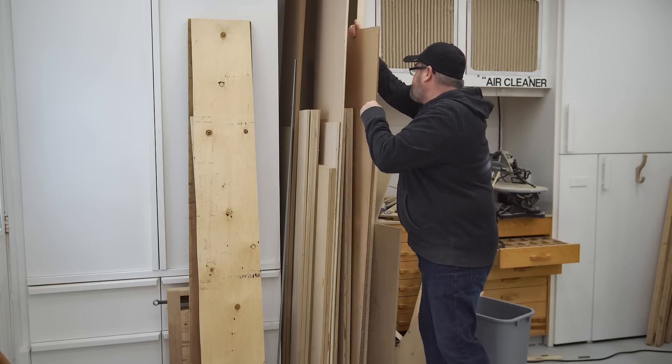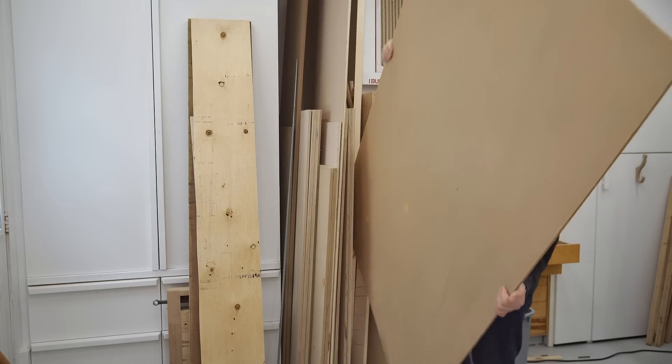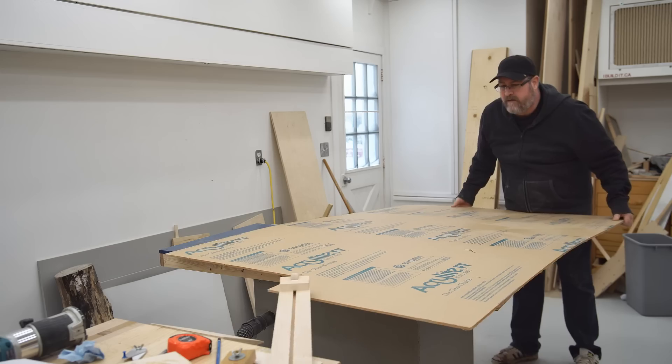I let the glue dry overnight, and now I can try it out. I've got this sheet of clear acrylic that I need to cut a piece from, and this edge guide should be just the thing for doing that.